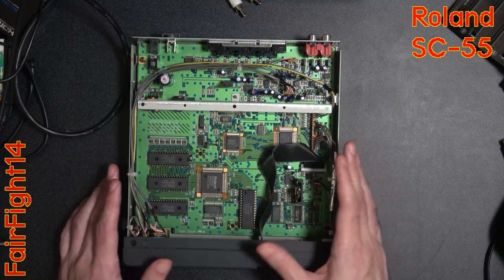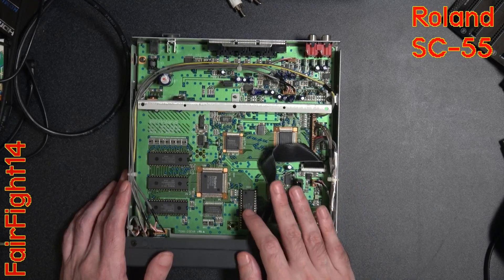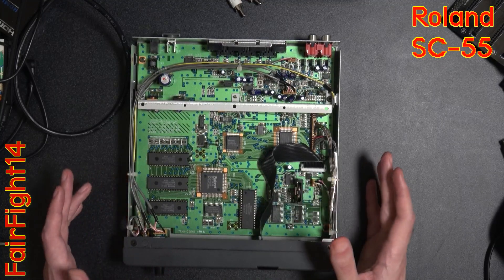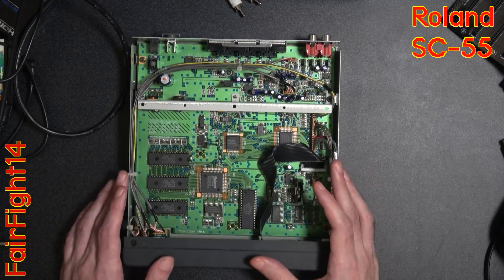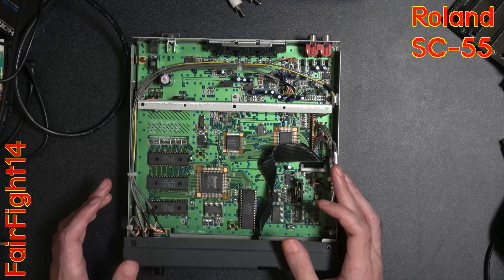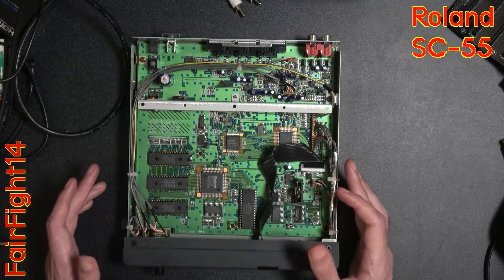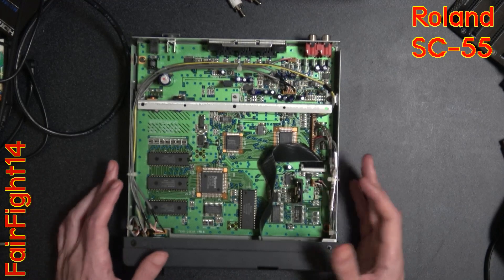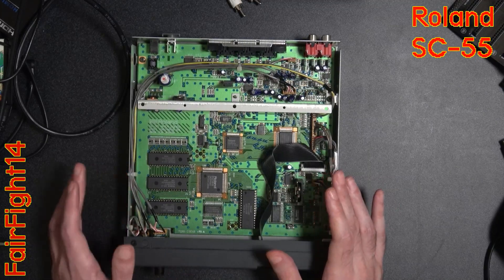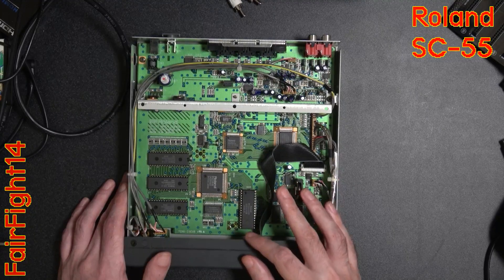Through extensive discussions on various websites, well before I owned any MIDI devices myself, it was decided that firmware version 1.21 is the best one to have for this device. There are still arguments about whether it really matters, and personally I think it comes down to the specific games you want to play — whether those are MS-DOS games or X68000 machines, for example.